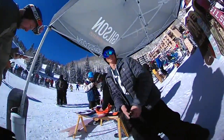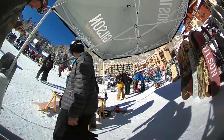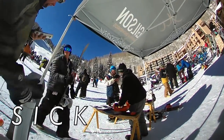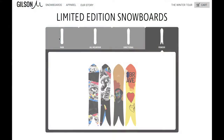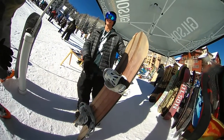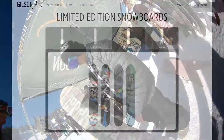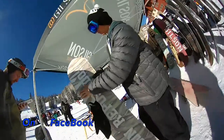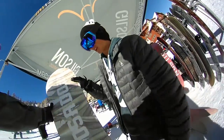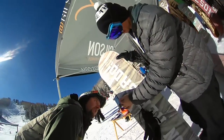There are some fun boards right here. I've actually been riding this one. This thing is incredible. You don't want to go switch, but it's fun. The cool thing with these bases — it has the raised edges, so it's like the channel and stuff. Easy carve. So you have your soft edge right there with the hard edge.